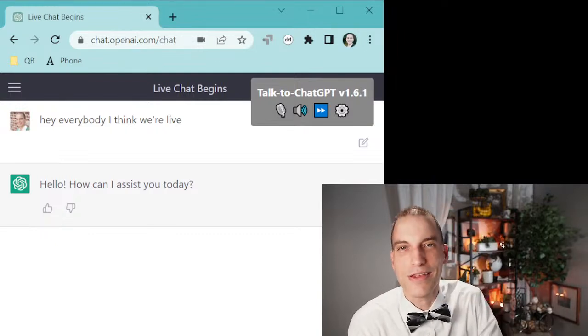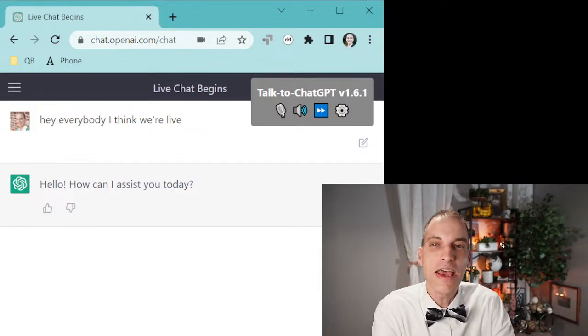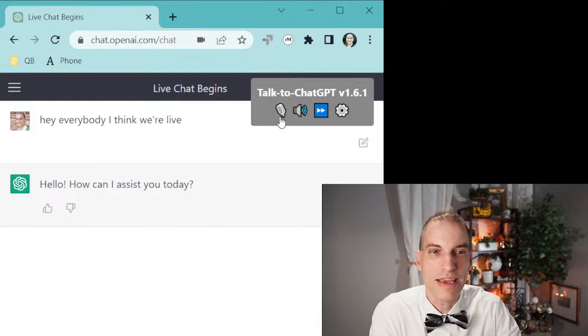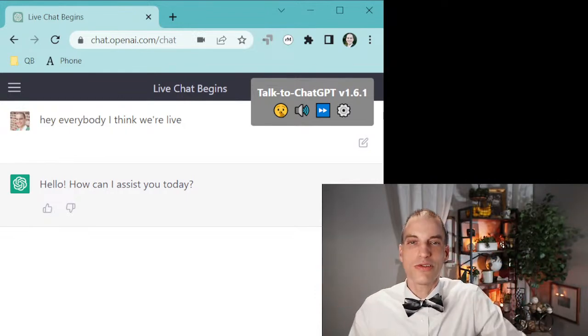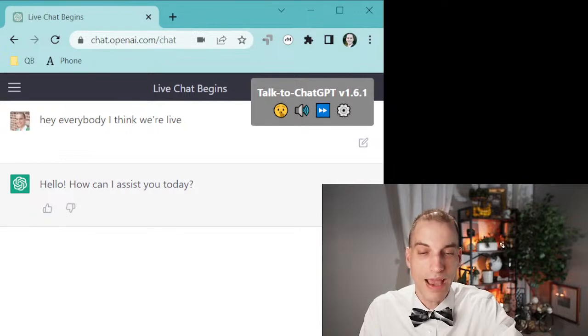So ChatGPT is this cool AI thing that came out a couple months ago. I'm a little behind on the uptake with this. But the question people were wondering is basically, can this be used in court? Could it be used on the side of the road to help you with the police? And how might things go?